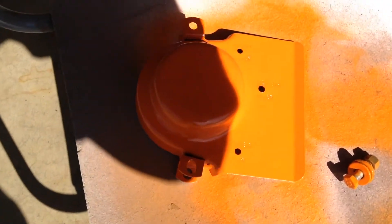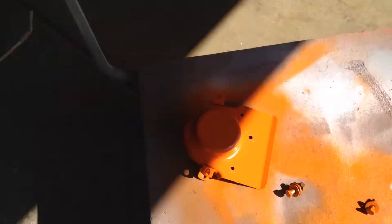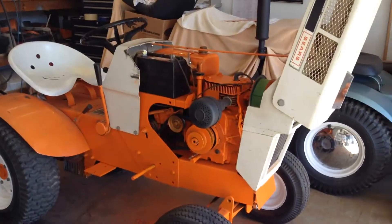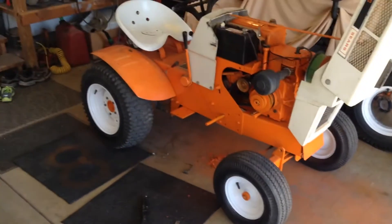I painted this PTO cover - there we go, there's the sun. I shot that over, and then the bolts for that side tin - I'm going to put that side tin back on, so everything will pretty much be buttoned up other than that running board.